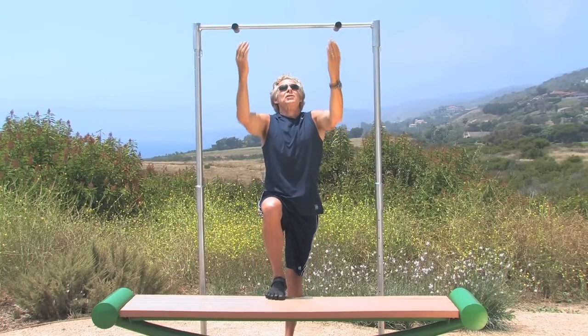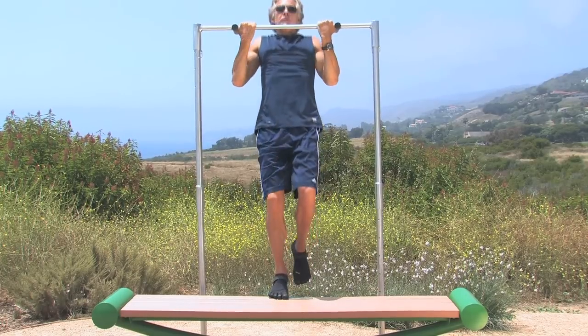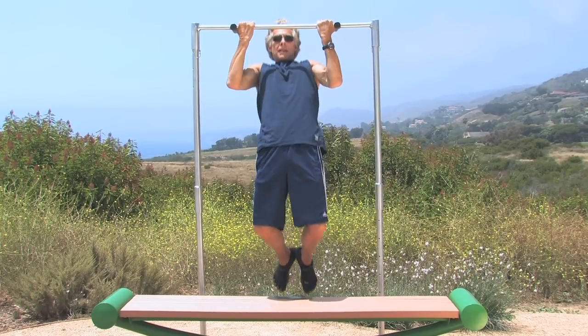You can also do these with a reverse grip — this is called a chin-up when it's a reverse grip. It's a little bit narrower grip, but again, you start at the top and then lower yourself down.